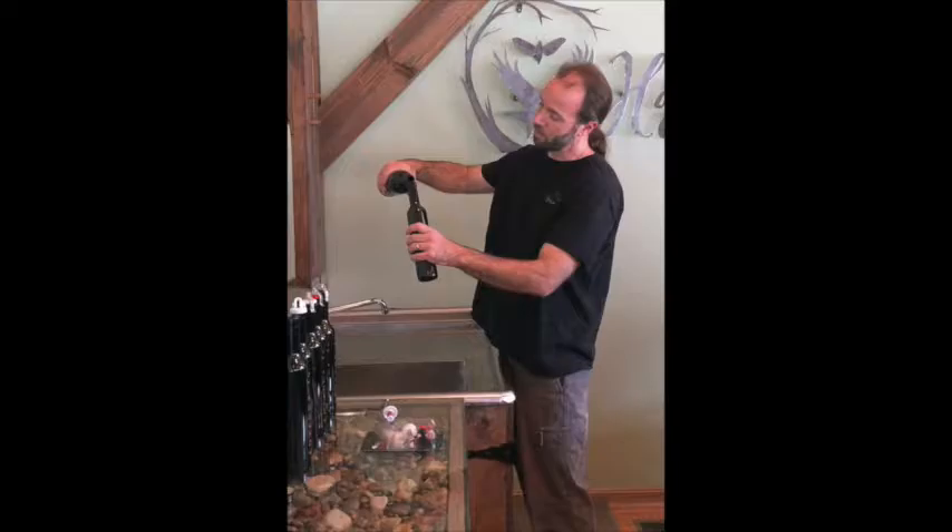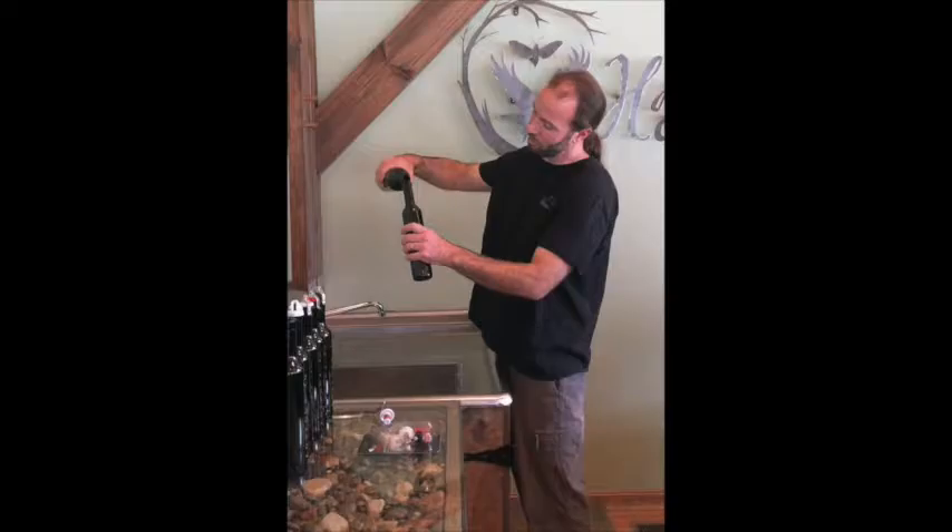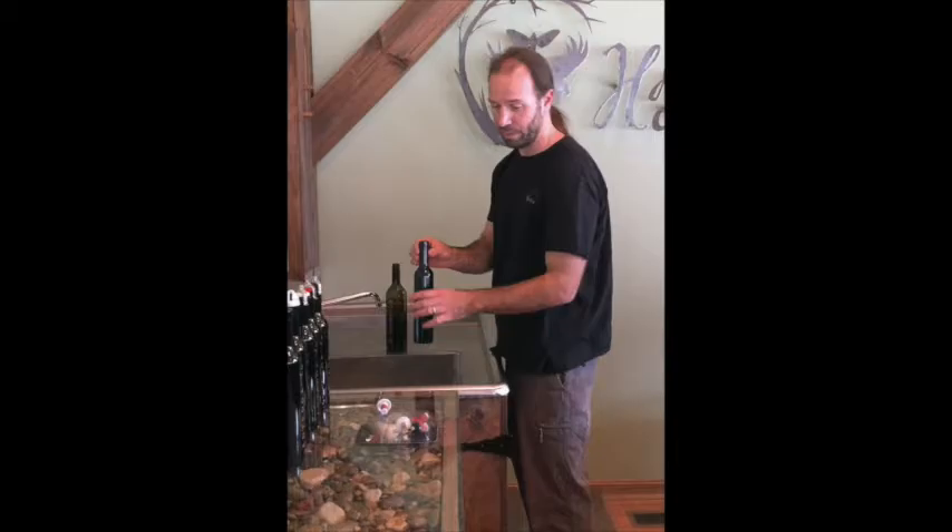You could use a funnel if that's necessary for you, but I think the less the wine is disturbed the better — the more gentle the pour. When we get to the very top of the bottle, if it overflows a tiny bit, really not a big deal.